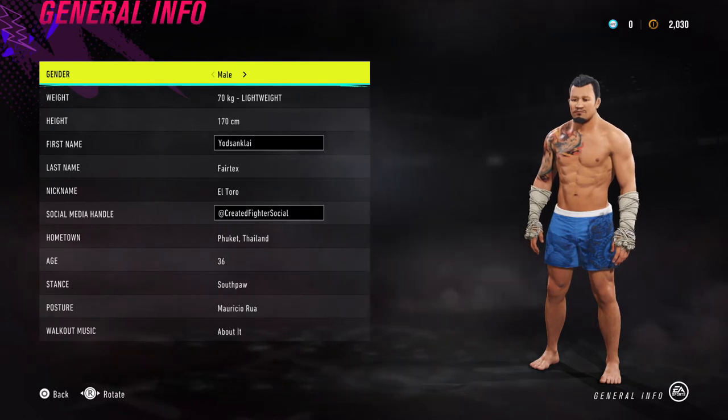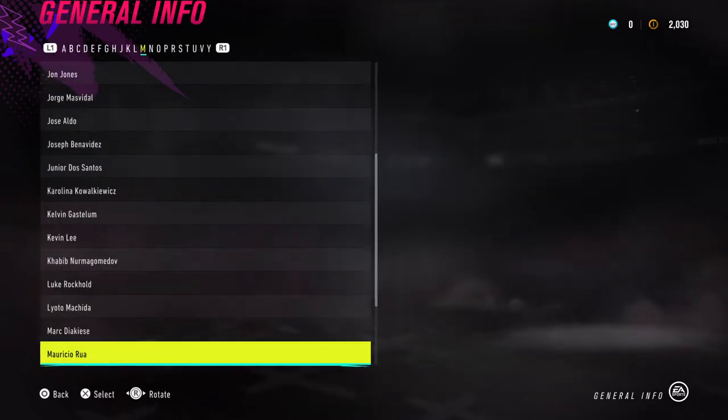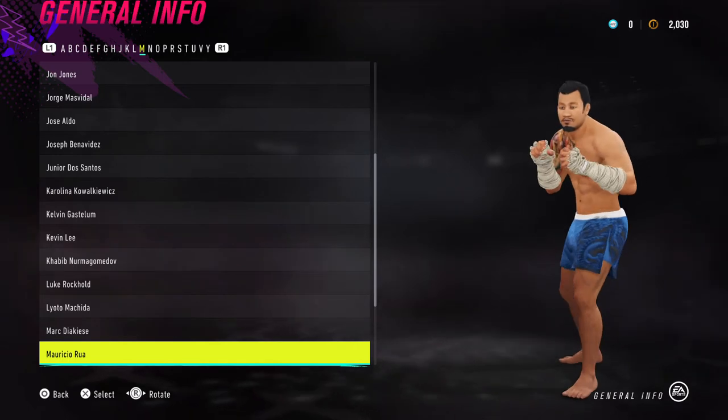Jumping right into it, these are the numbers and stats I've given for Yotsanklai Fairtex. For his posture, I've given him Mauricio Hua to give him that kind of Muay Thai style.